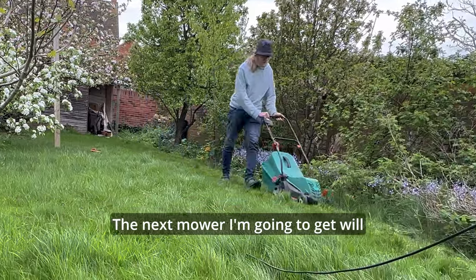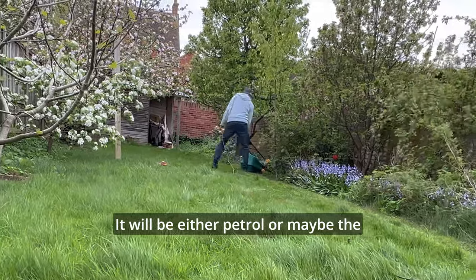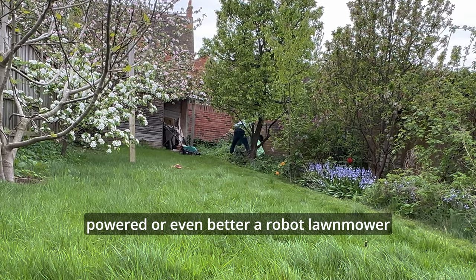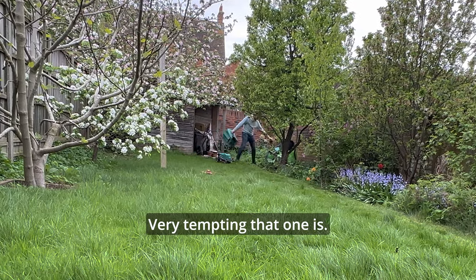The next mower I'm going to get will definitely not be mains-powered. It will be either petrol, or maybe the more ecologically friendly battery-powered, or even better a robot lawn mower that can do it for me. Very tempting that one is.